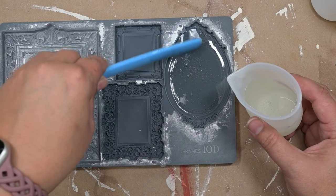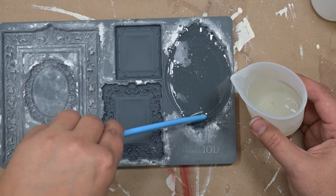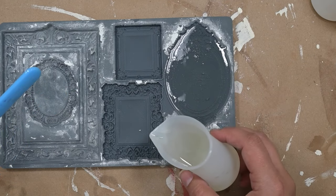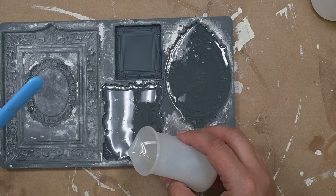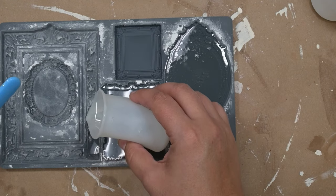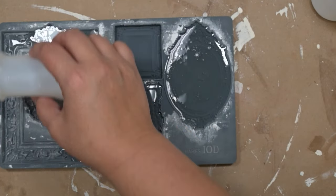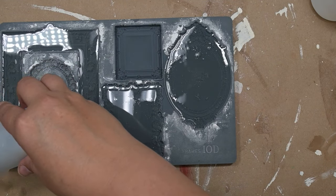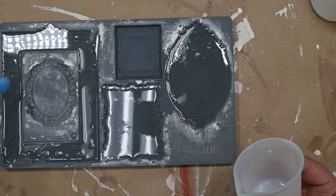If you find that your stuff is gooey and not hardening like it's supposed to, I have popped it in the freezer and that helps big time — it causes the curing process to speed up a little bit. I usually just put it to the side and work on something else, but if I'm in a hurry, a lot of times humidity is the factor. I'll pop it in the freezer and it comes out perfectly hard, just as if it had sat in a less humid room.